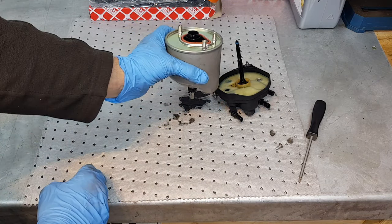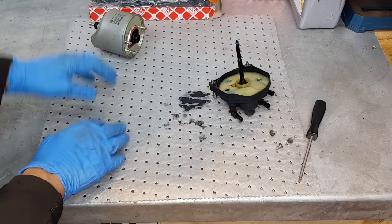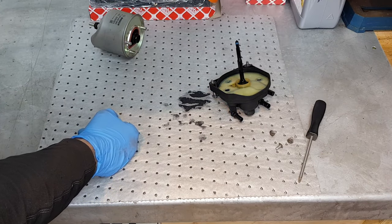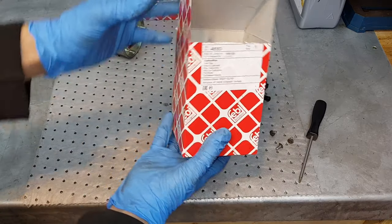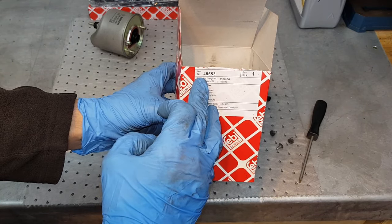This is the fuel filter that you want to dispose of. This is the new filter we are going to be using — it's made by Febi and the part number is 48553.